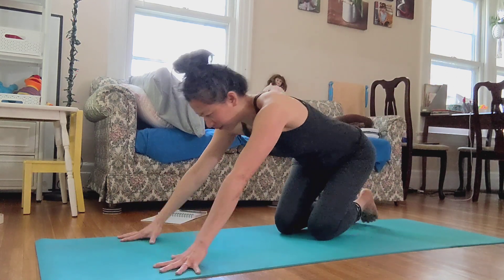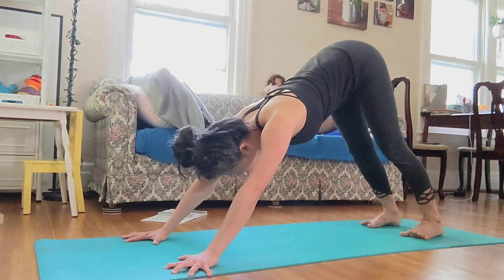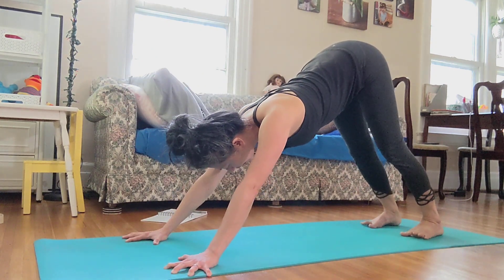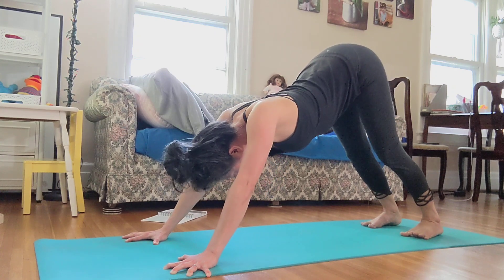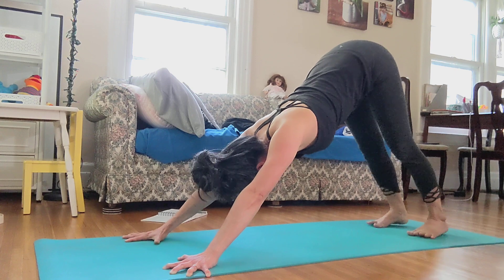I'm going to get into the pose now. Ready? Here you go. Bend the elbows slightly to the side. Inhale — up and up, shoulder blades together. Exhale. You can see my chest move downward more.